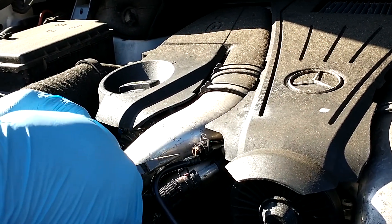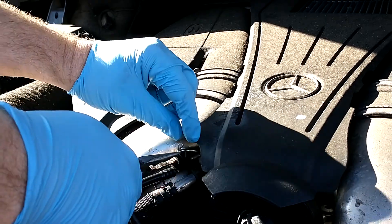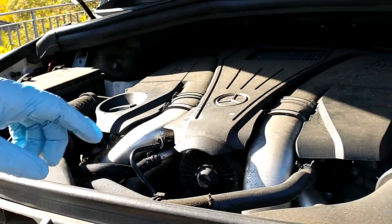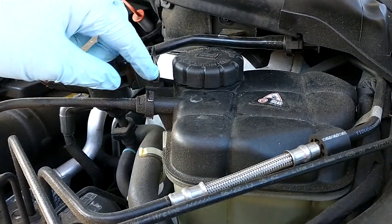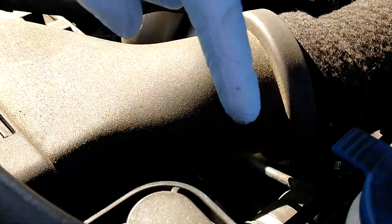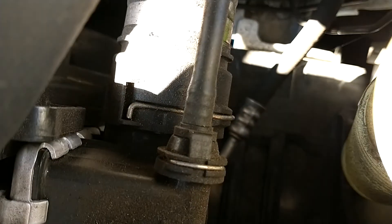Lift up on that metal clasp and then just grab it and pull it off — that's one of the connections. Over here is the other connection, which goes into the coolant reservoir — same thing, lift up on that metal piece to remove it. And right here is the last connection, so it connects in three spots.